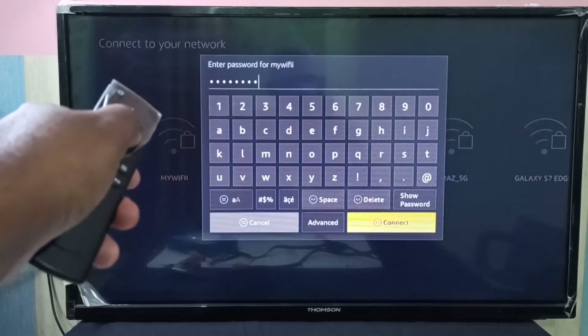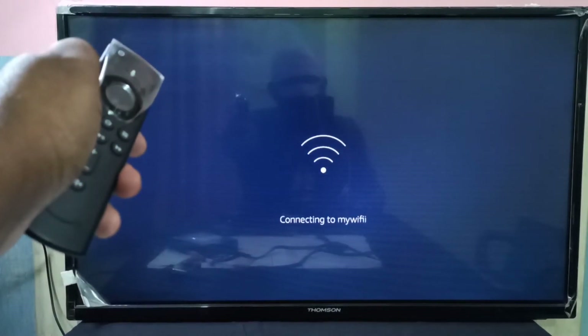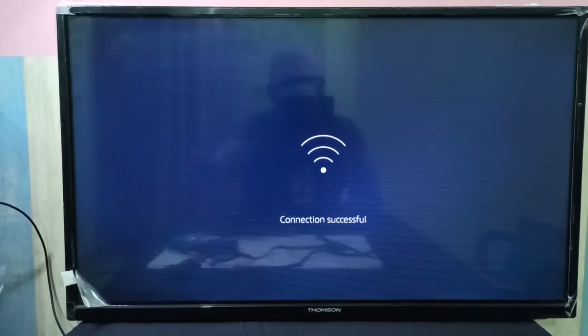Then tap select, connect, enter the password, then select connect. See — connection success.